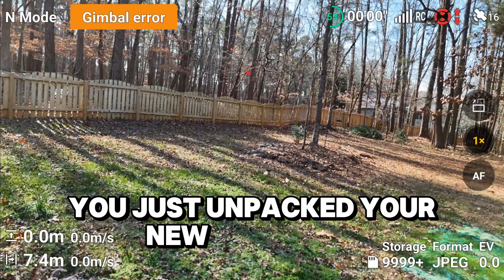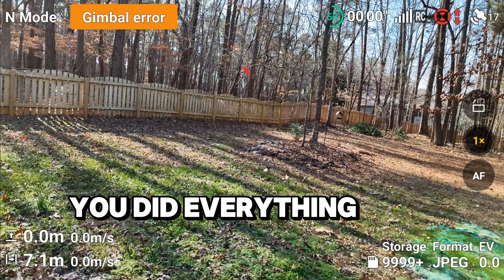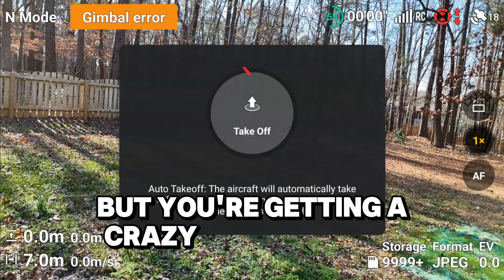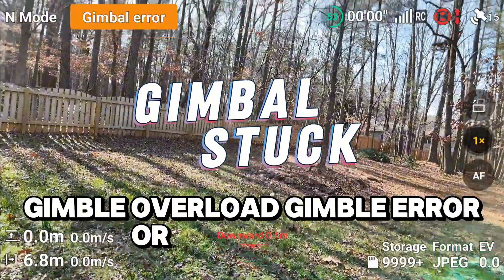You just unpacked your new DJI drone, but things aren't going well. You did everything they told you, but you're getting a crazy error saying gimbal overload, gimbal error, or gimbal stuck.